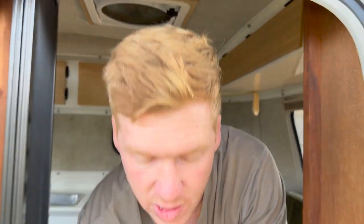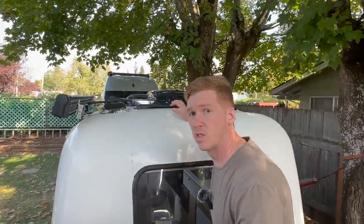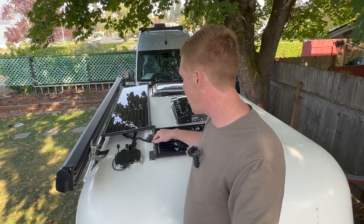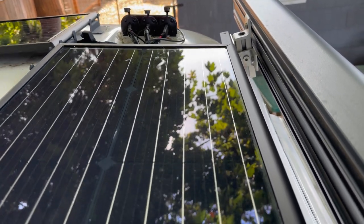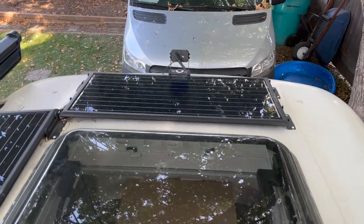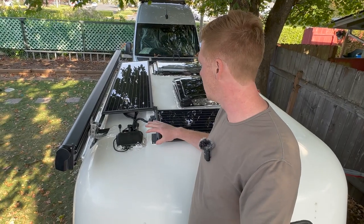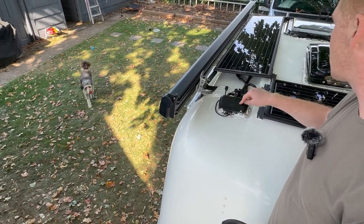Now might be a good time to talk about what most of you are probably interested in, which are the solar panels. For solar panels I decided to go with a company called Zamp Solar — they're from Bend, Oregon — and I went with them because they have this really low-profile thin solar panel from their Obsidian series. I have two 45-watt panels and a 90-watt panel, all in parallel to make 180 watts, and they all go through this junction box right here into the Scamp. The solar panel wires run down behind the door frame and into the battery area.